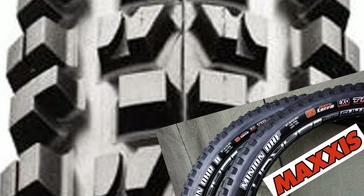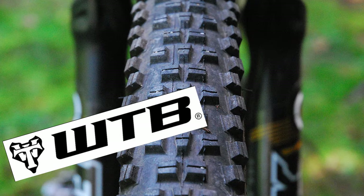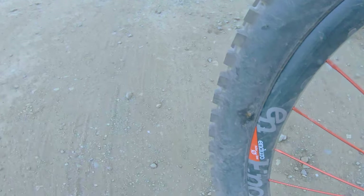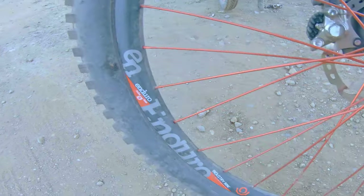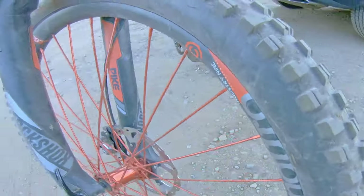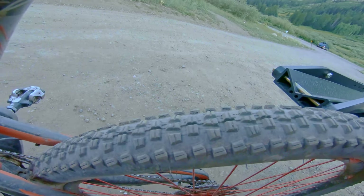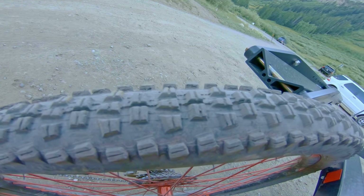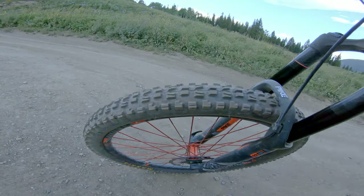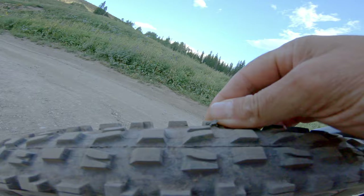I've been running the old faithful Maxxis DHF up front with the old style WTB Trail Boss — they worked well together. But the DHF has been getting pin holes in the sidewalls and the orange seal has been sealing them off. The WTB Trail Boss is the old Trail Boss, so the traction knobs are much tighter. As you're going to see, both of these have been chewed up pretty good riding in Colorado terrain.